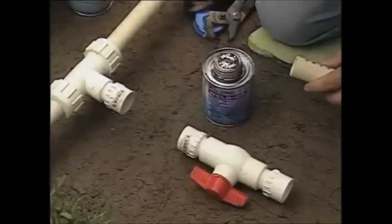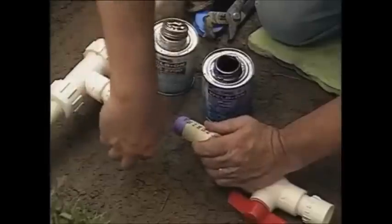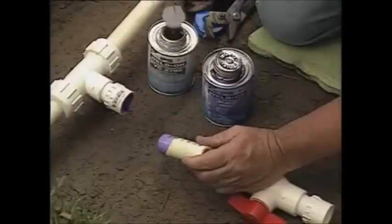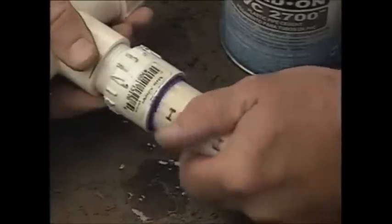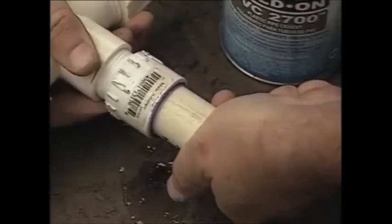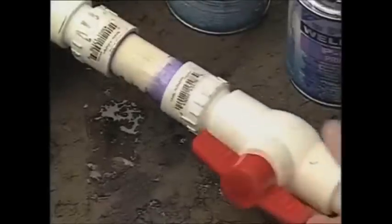When you're ready to start gluing the parts together, follow the directions on the product. With most brands of glue, you'll first brush on a primer to clean and prepare the pipe surface and the inside of the fitting. Now apply the glue lightly to the inside of the fitting and on the outside of the pipe. Slip the pipe into the fitting and give it a quarter turn. How long you hold it depends on the weather, but 10 or 15 seconds should be plenty.